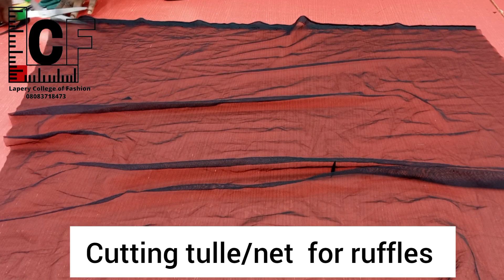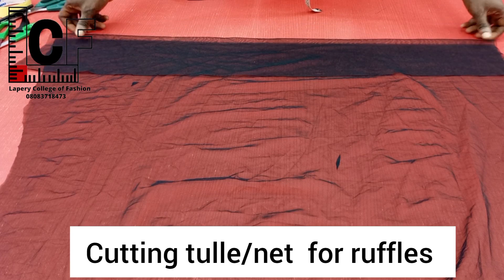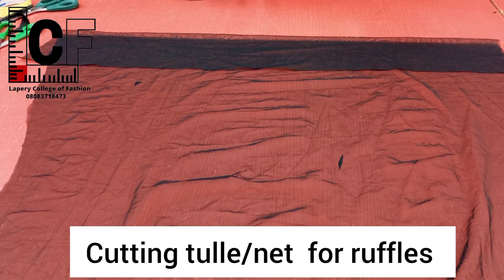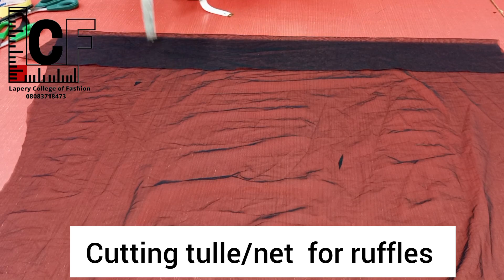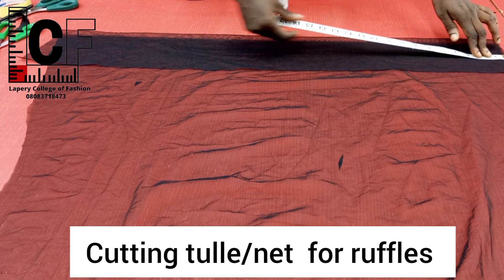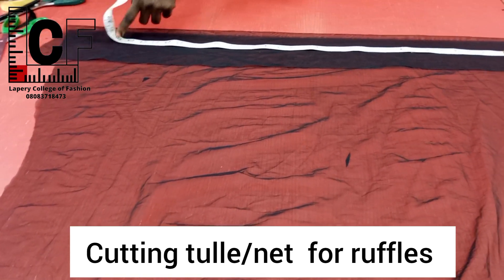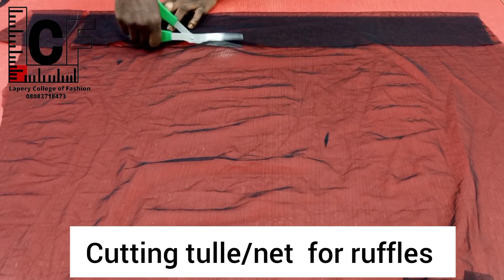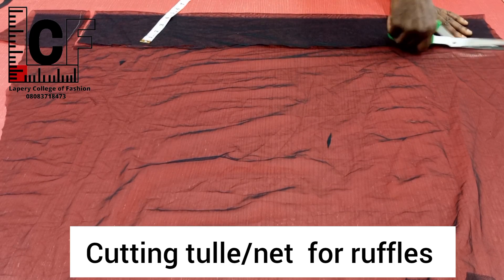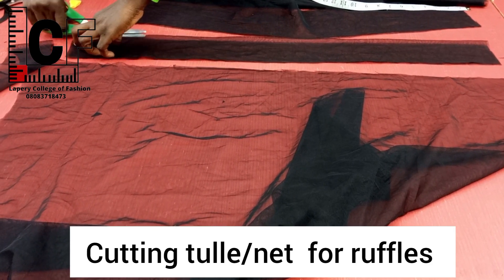For the ruffles, I started cutting out the tulle net fabric. I trimmed the selvage edge — I actually cut out one yard at first. I put it on fold using a width of about five inches. The ruffles are going to be in two layers. So the first layer is five inches by about 30 inches in length. Having measured, I went ahead to cut. For each line I intend to join three strips of this 30-inch length.